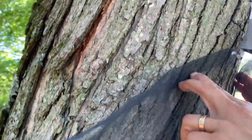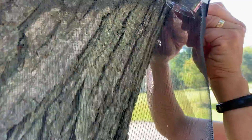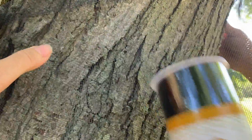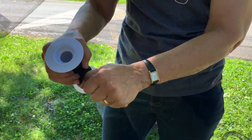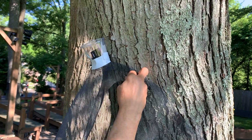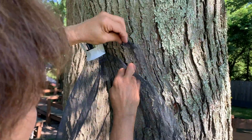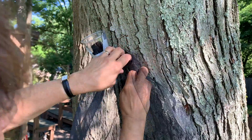Where there are cracks in the bark, we used to use batting material, but there are some concerns about polyester batting material holding water against a tree. So now we found some tulle and I get little strips of tulle. Wonderful thing about tulle is it tears real simple. I'm going to pin in the screen and where there are cracks — in something like a walnut tree there are even deeper cracks — I'm going to stuff a little strip of black tulle into the cracks as I go.